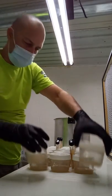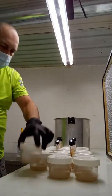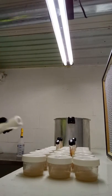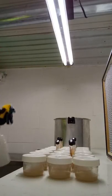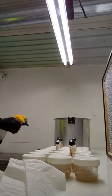I forgot to spray my hands down with isopropyl alcohol. That's all right — it's pretty sterile in here. The next thing I'm going to do is just spray them all down with isopropyl alcohol and wash the tops off.